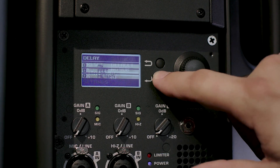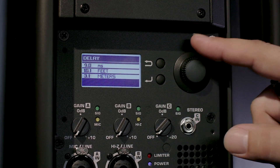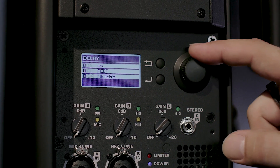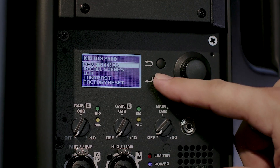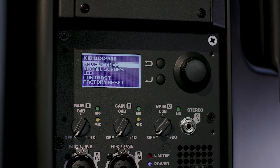Also, up to 100 milliseconds of delay time is available, viewable in time, feet, and meters, allowing you to run delay fills with your system without needing any external processor. Lastly, the setup menu allows the ability to save and recall all your interface settings as a scene, adjust the contrast of the LCD display, and select which LED is illuminated on the front or back of the box.